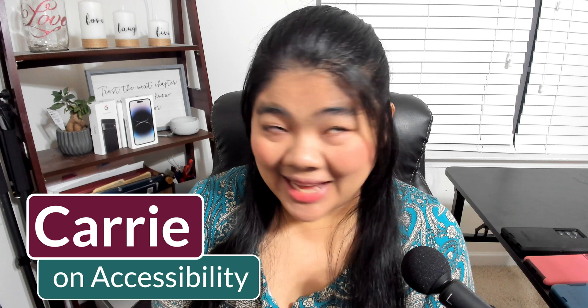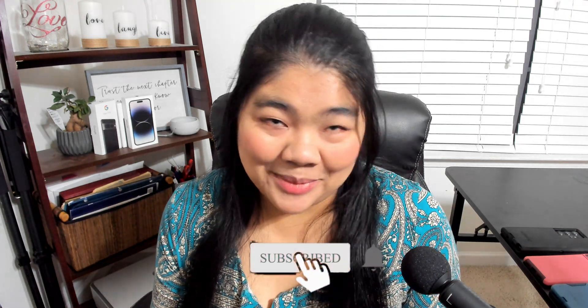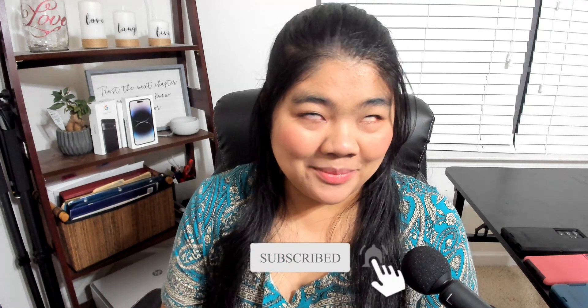Hi everyone, it's Keri from Keri On Accessibility, and I talk about technology and accessibility. If you're interested in that type of content, hit the subscribe button and the bell so you don't miss another video.